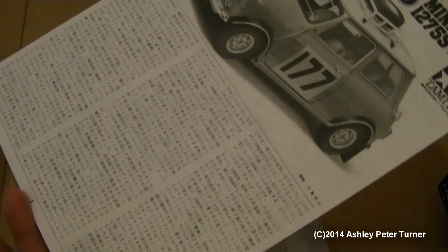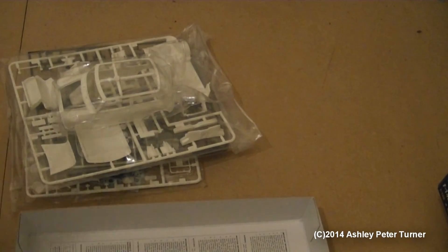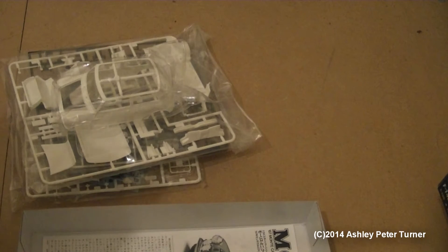Here are two manuals — this one is in Japanese, which would be for Japanese users that build these kits. Tamiya do put a lot of effort and detail into their kits, although this is the very first non-military kit from Tamiya that I've actually purchased, so I'm looking forward to building this.